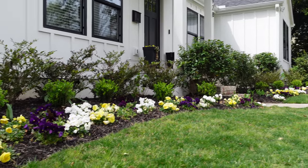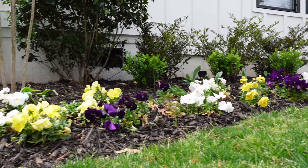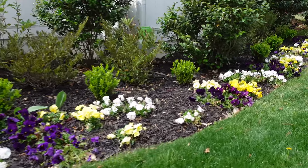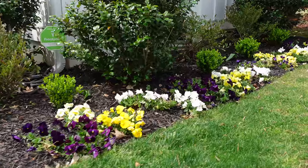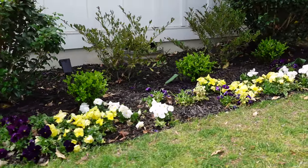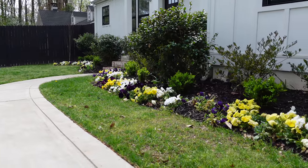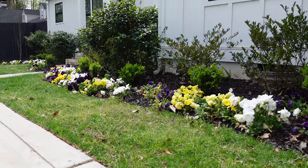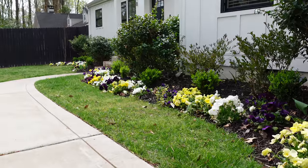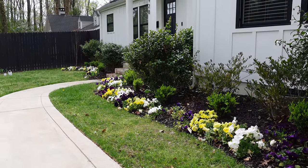So last fall we planted exactly 100 pansies out front here. They did pretty well for us over the winter. We plant them in the fall usually and they kind of bloom and do their thing through about Christmas time. And then right after Christmas, they go dormant. You'll still see a few blooms here and there, but they really don't do much because the temperatures get so cold. And then when we hit February, they start to wake up again as the temperatures start to rise. Usually in the spring I come out here and give them just a light shearing to kind of kick them up again.